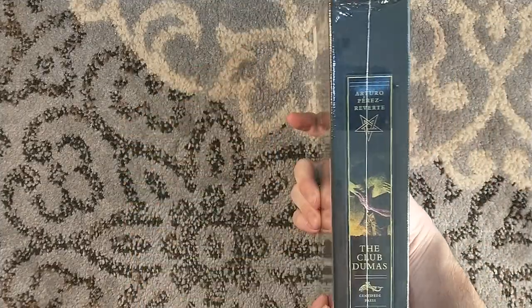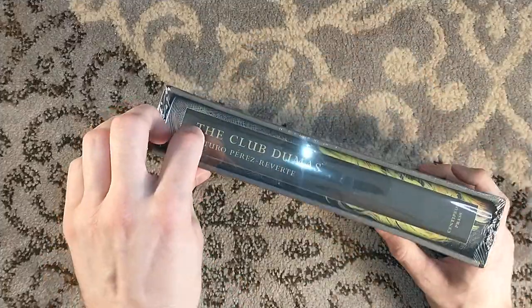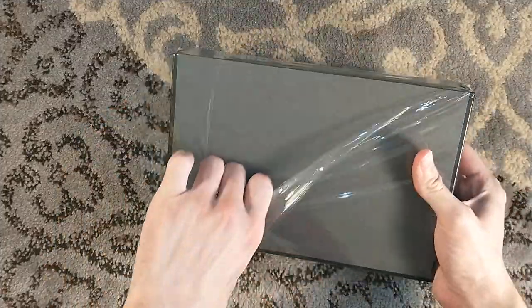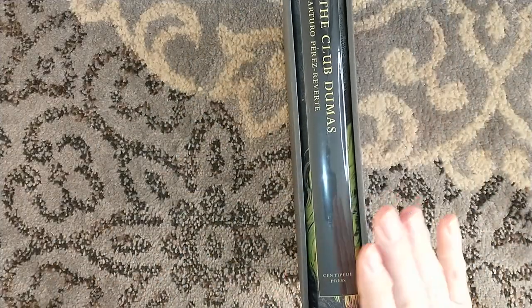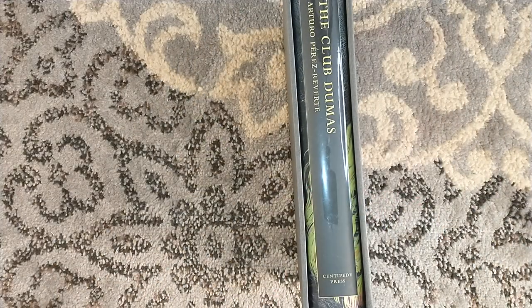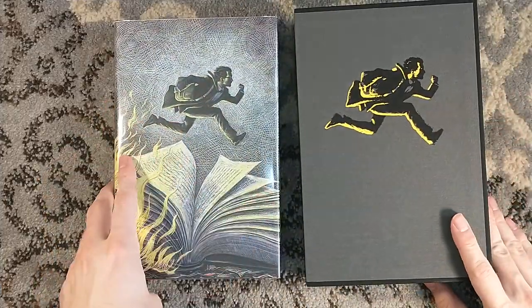I know a lot of people were disappointed — the price was higher than they were expecting. But the cost of these publications has gone up just in general. I will say that the quality of Centipede Press is superb. Just absolutely superb.